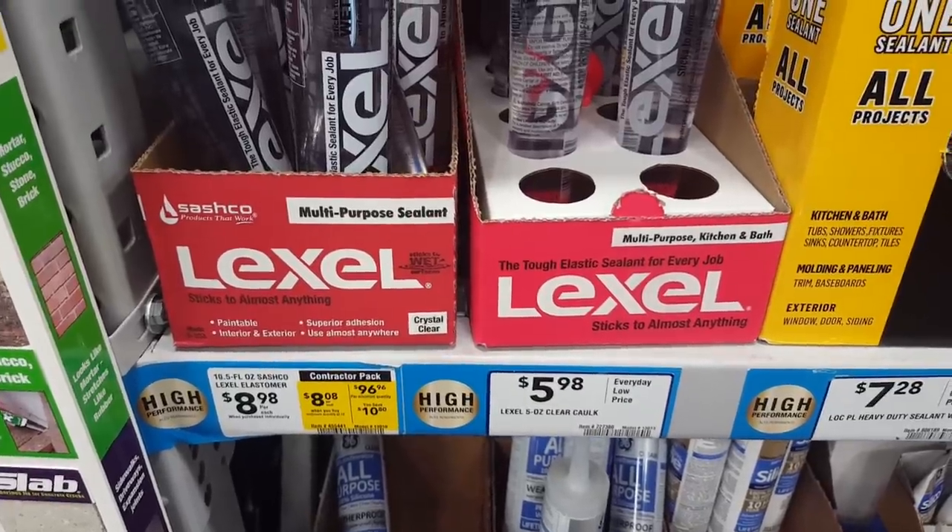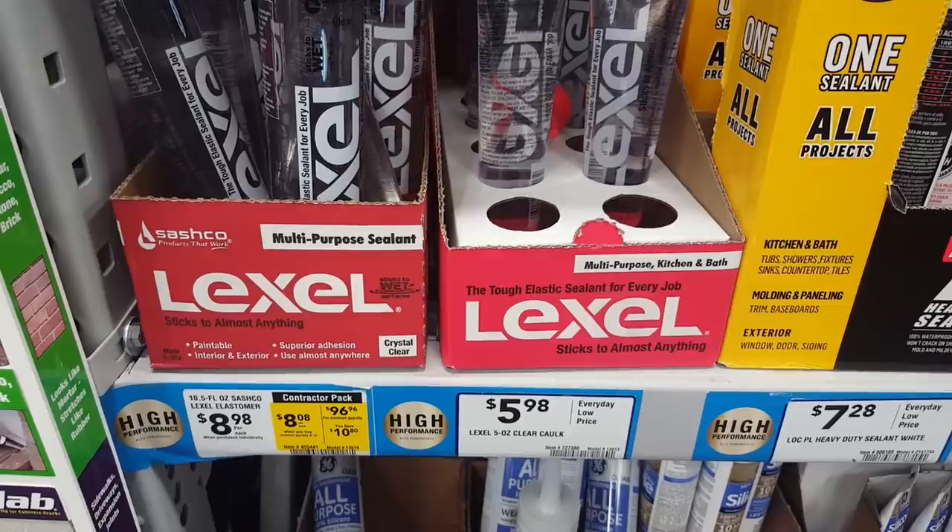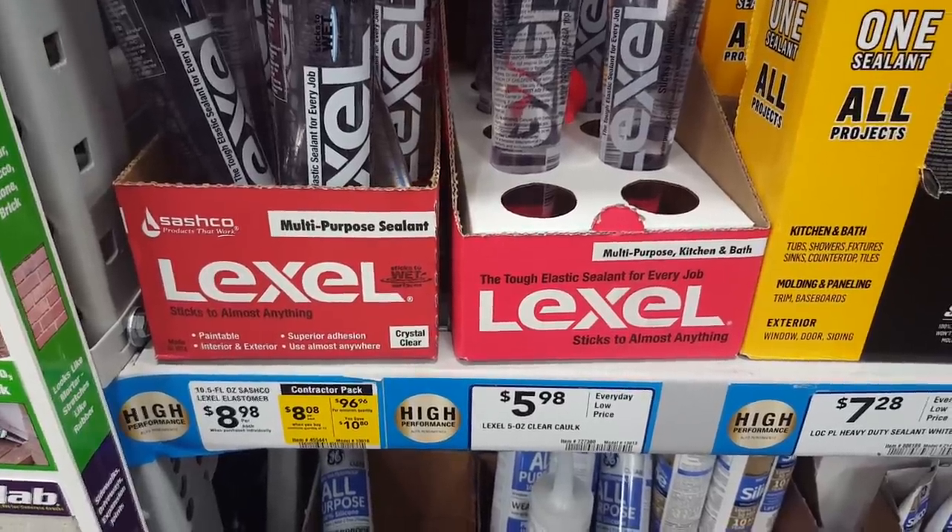Here I am in the sealant aisle once again. Oh, underwater hamsterology — why can't I quit you?